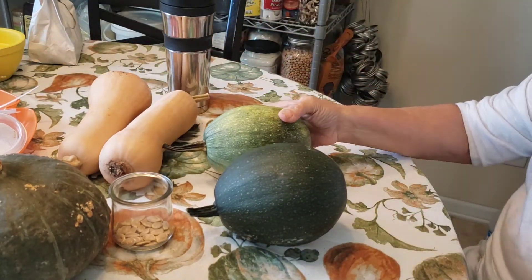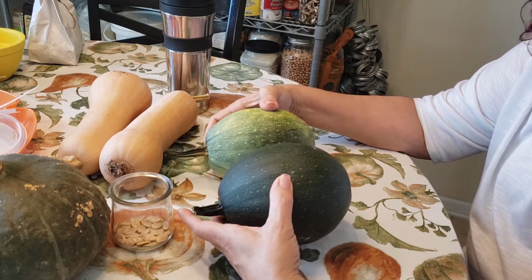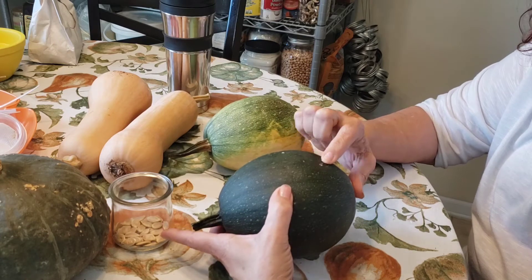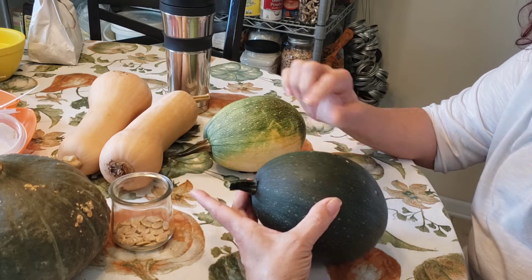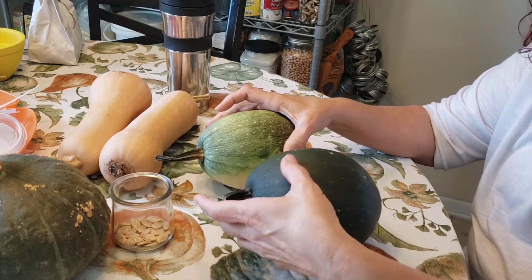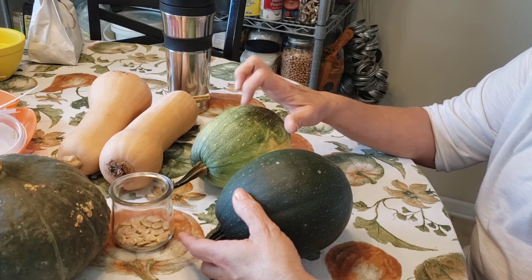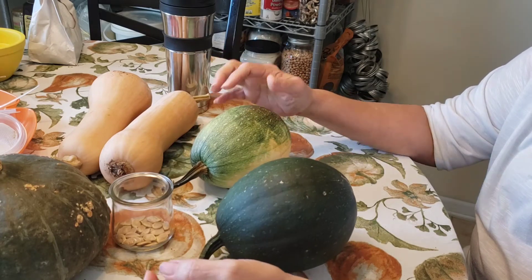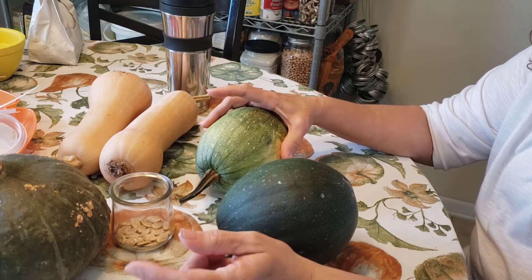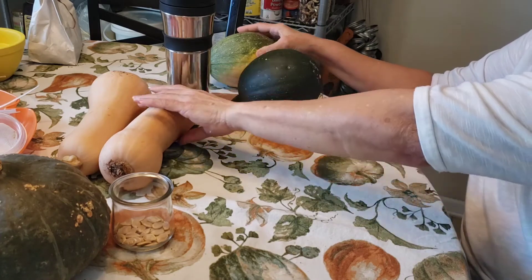From that plant I got these two babies — I haven't opened them yet. I'm pretty sure they're edible, but they are not acorn squash. They survived despite a lot of worms, probably the pickle worm, trying to get into them. The plant died, but these are still here. I'm going to try them soon and will update you.